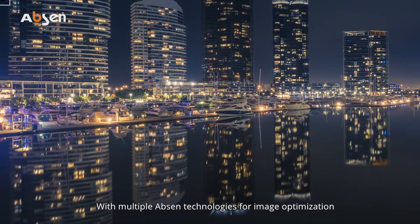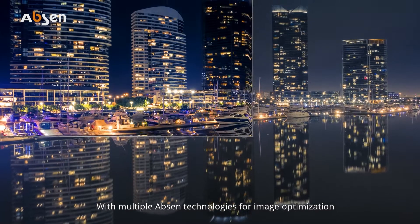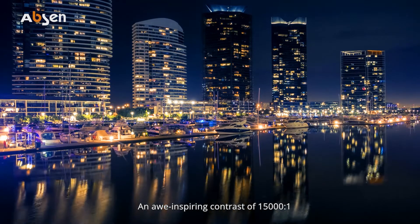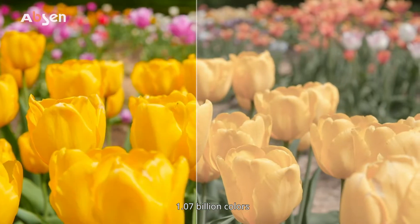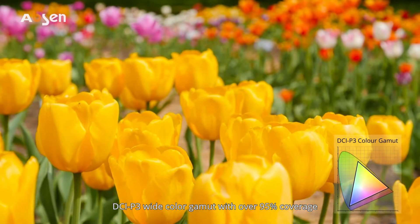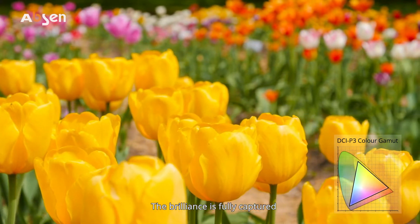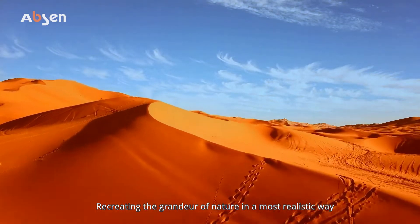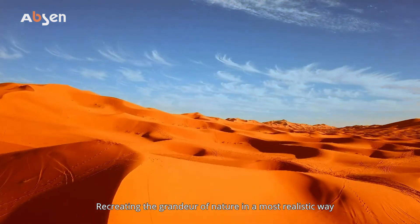With multiple Absinthe technologies for image optimization, an awe-inspiring contrast of 15,000 to 1, 1.07 billion colors, and DCI-P3 wide color gamut with over 95% coverage. The brilliance is fully captured for incredible immersiveness, recreating the grandeur of nature in a most realistic way.